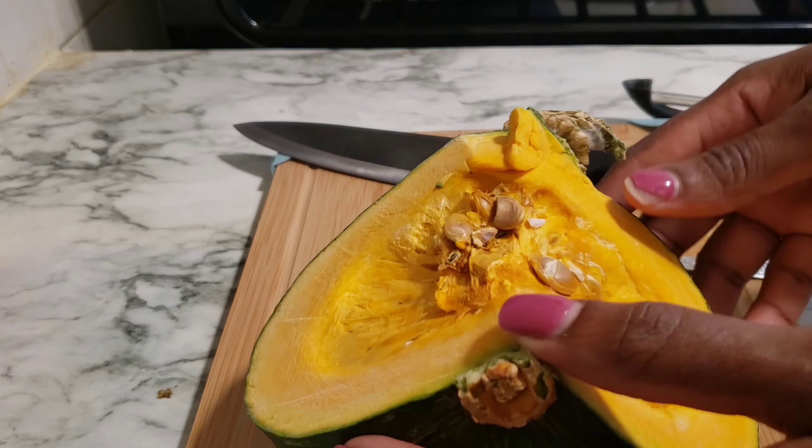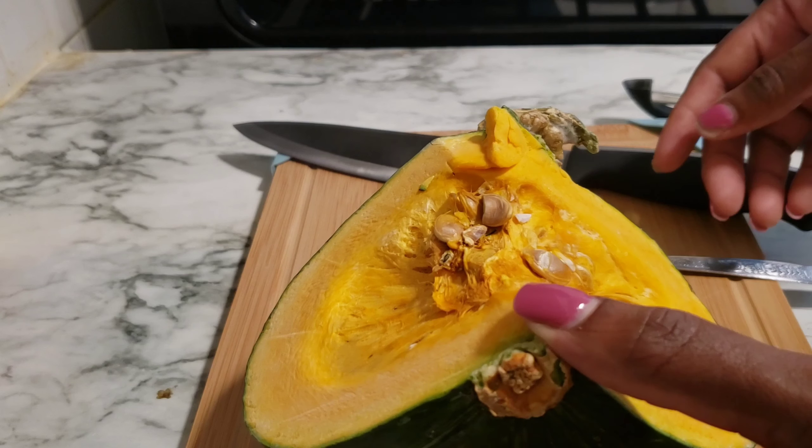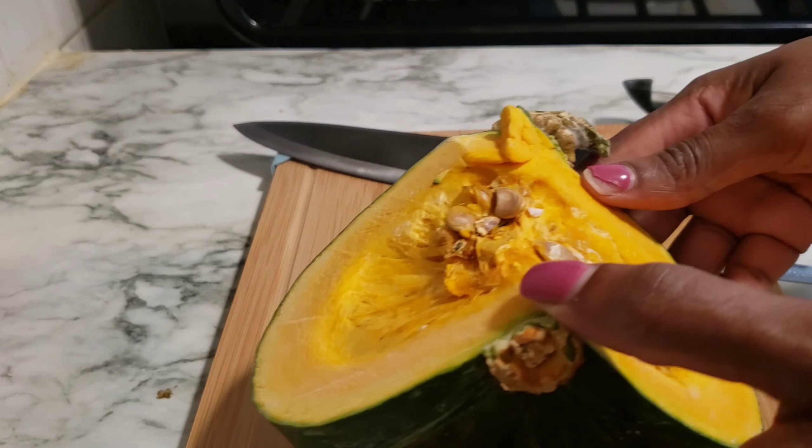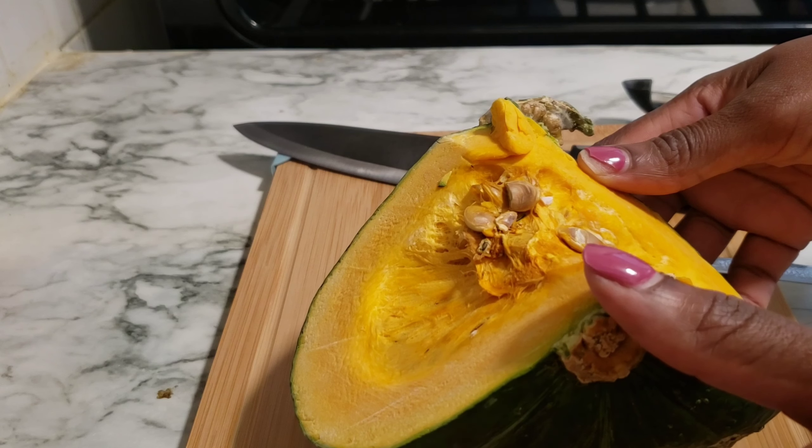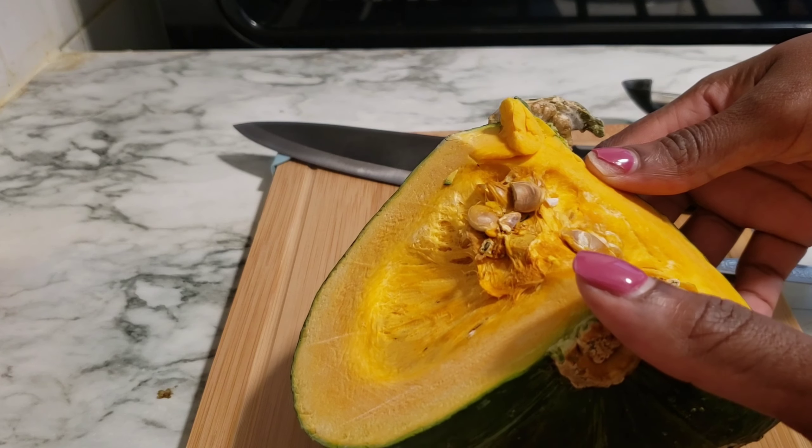Hi guys, I'm Trudy, welcome or welcome back to my YouTube channel. Today I will be making pumpkin rice, and I'll be showing you how to make it.